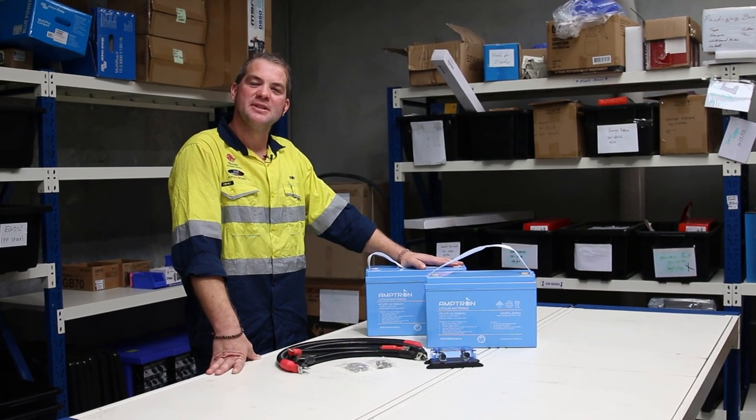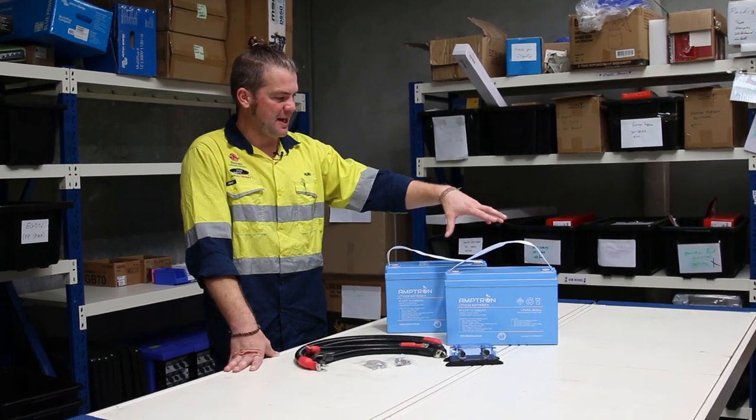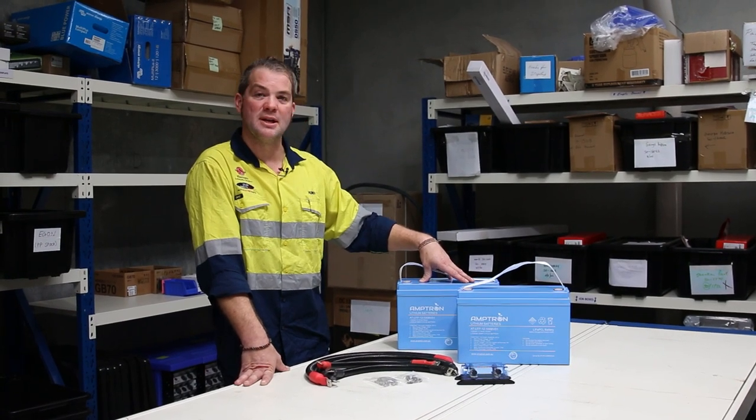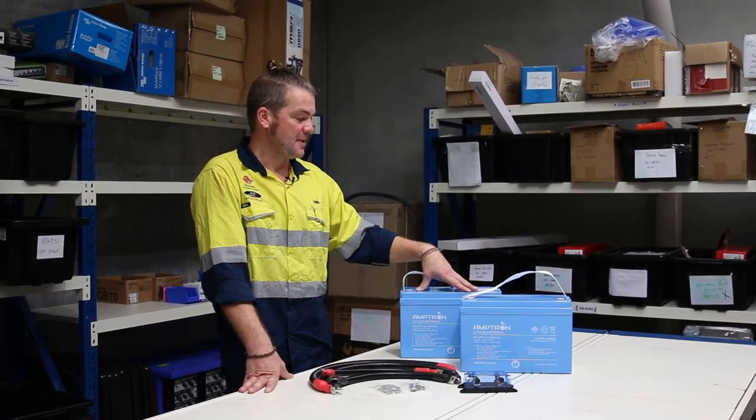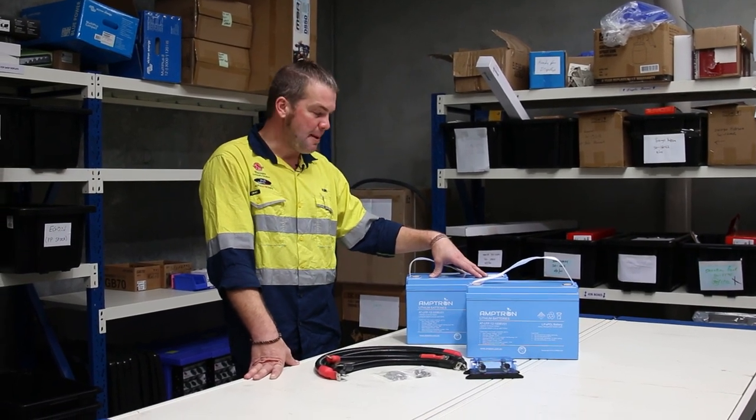This is the battery connection kit for twin auxiliary batteries. Part of this kit are two Amptron lithium batteries. You can choose between 100Ah, 150Ah, and 200Ah batteries.